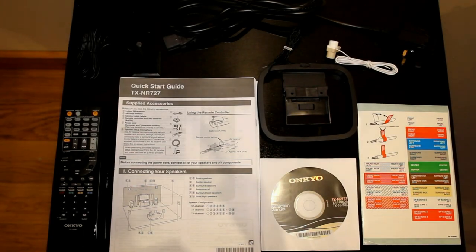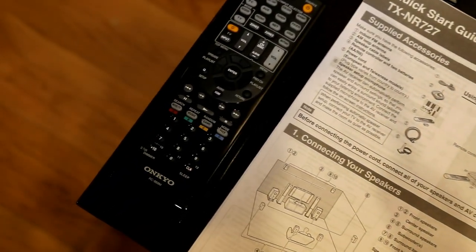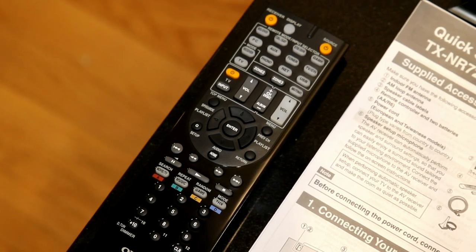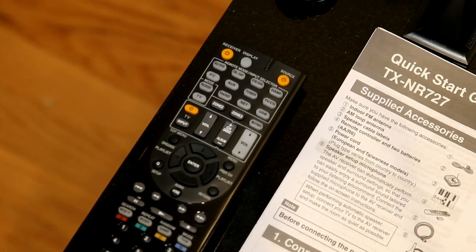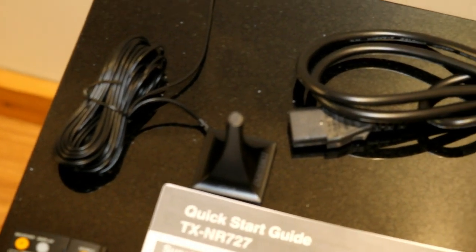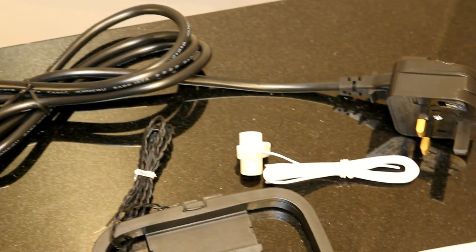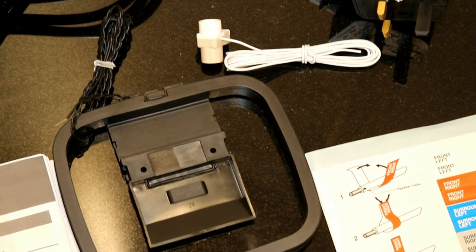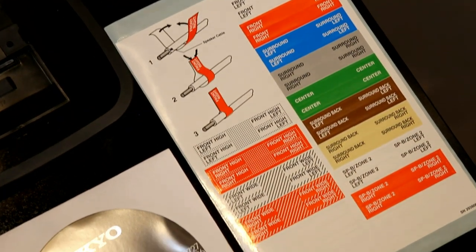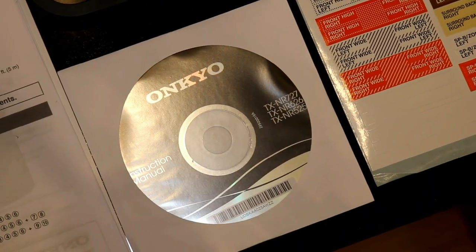Inside the box you get the instructions — the main instruction manual comes on a CD-ROM — and the remote control, which can control various different components from different manufacturers like Panasonic televisions. There's also the Audyssey room correction setup microphone, a power lead, AM and FM aerials, and handy speaker connection stickers so you can identify all your speaker connections if you ever pull them out and move your receiver.